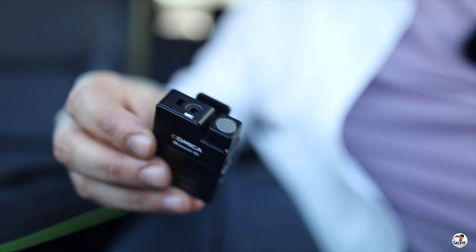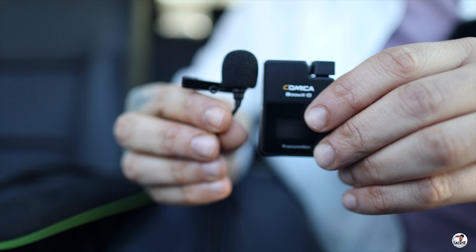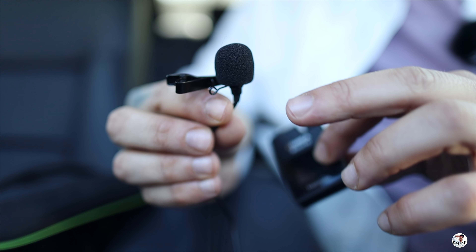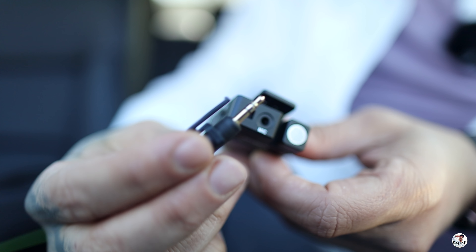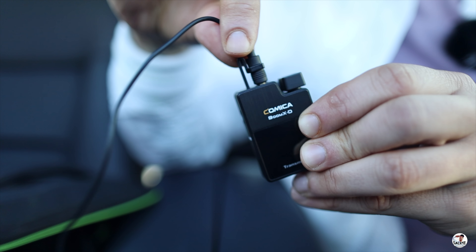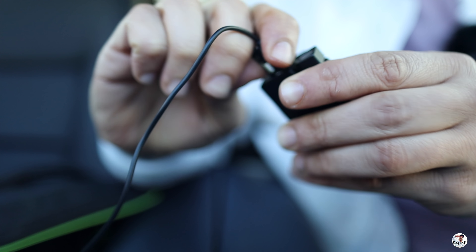Now even though I'm not a lav guy myself — I'm more of a shotgun guy — this is the lav mic that came with the Comica Boom XD, and it is a pretty big lav mic. This is not the most inconspicuous lav mic I've seen. There's your mic jack, and then you have this little hole for this little clip to clip into, so it kind of locks it in there and it won't be popping out on you. It's definitely locked in there, and then you just give it a little squeeze when you want to take it out.